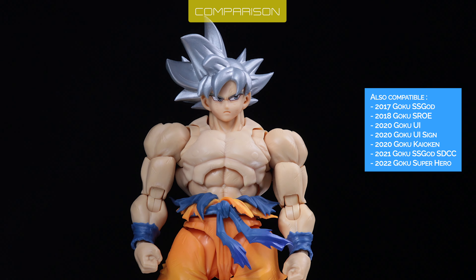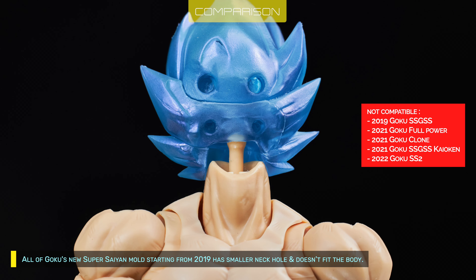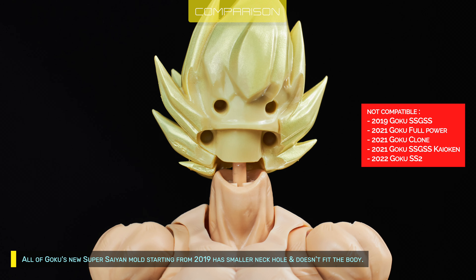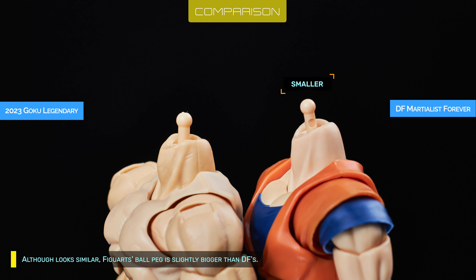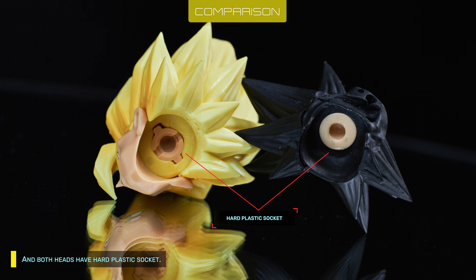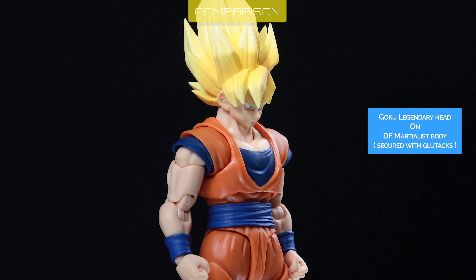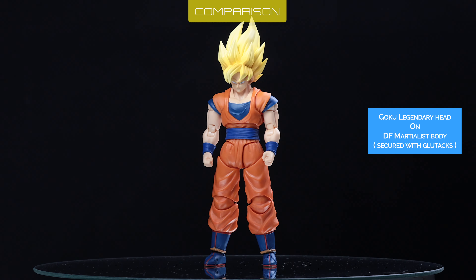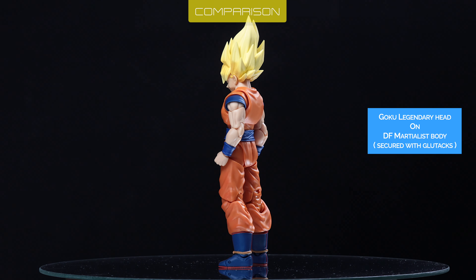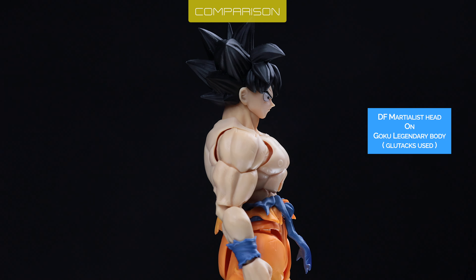Here are some examples. Goku's base heads look too small for the body. All of Goku's new Super Saiyan molds starting from 2019 have a smaller neck hole and don't fit the body. Although they look similar, the Figuarts ball pack is slightly bigger than TF's, and both heads have a hard plastic socket. So you can put the Figuarts head on TF's body — which has the smaller head joint — but not the other way around.